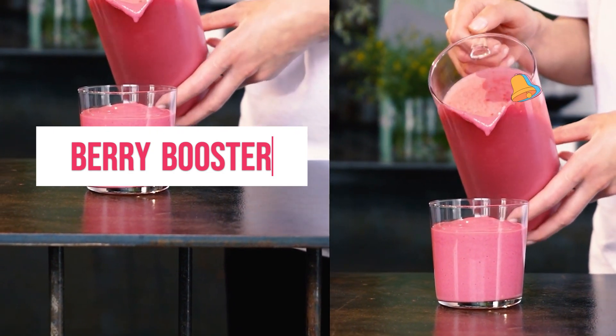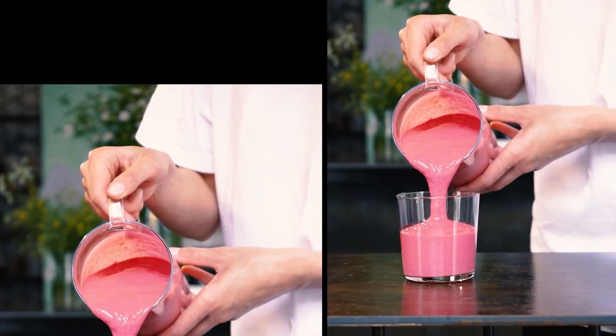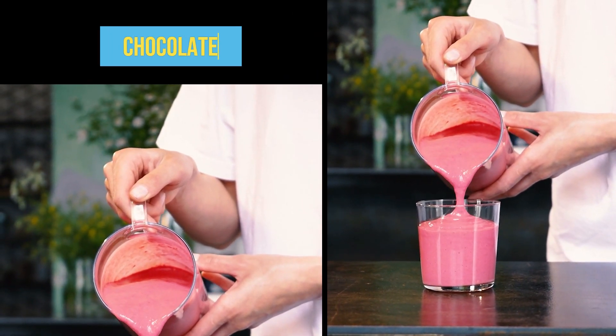Combine all ingredients in a blender and blend until smooth. Add more coconut milk or ice to adjust consistency if needed. Serve immediately in a modern glass.